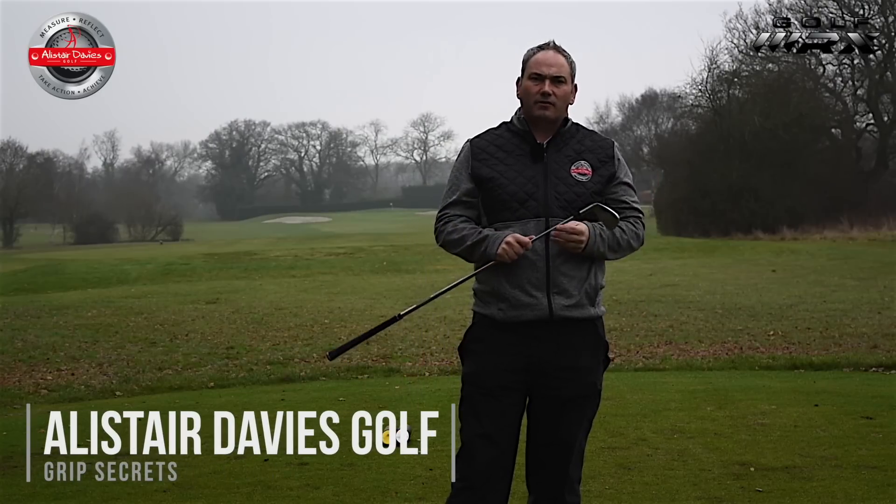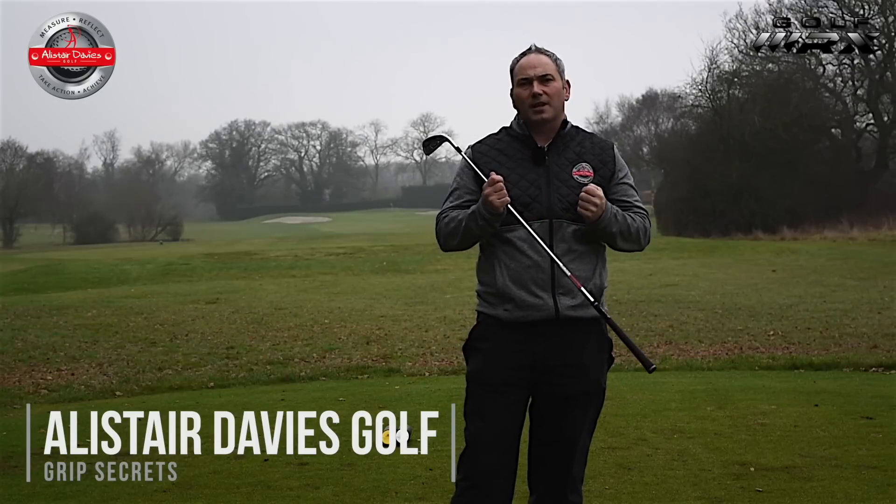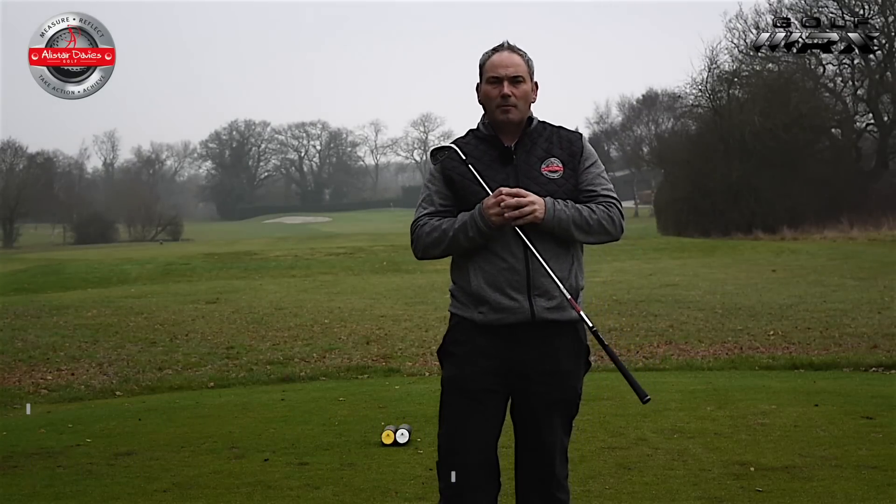Hi and welcome to Alice Davis Golf. I'm here today at the Forrester Varden bringing you a short video on how we can grip the golf club to help reduce our flip through the impact zone.